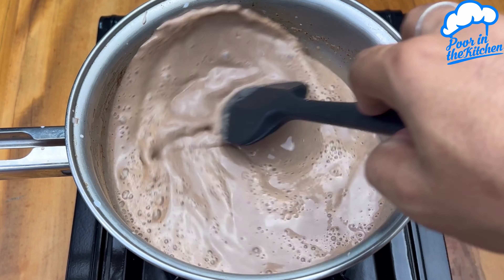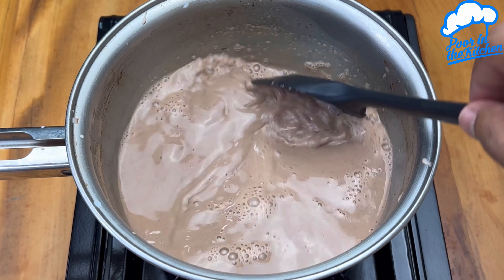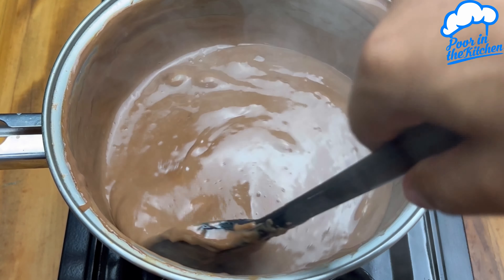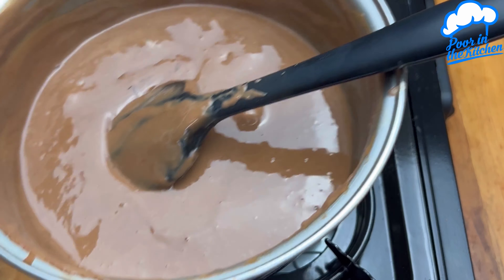Mix until it starts to thicken, but remember that it has to be over low heat. When you're at that texture, you're at the perfect point. We can turn off the heat and now just pass everything onto a container of your choice.